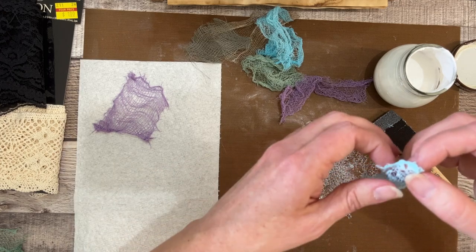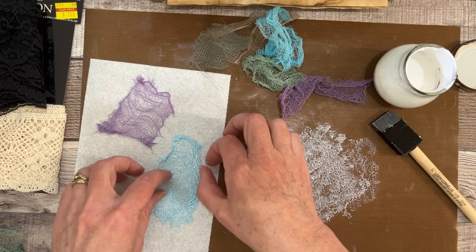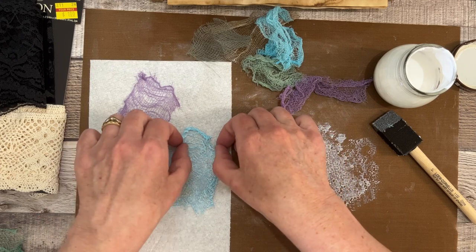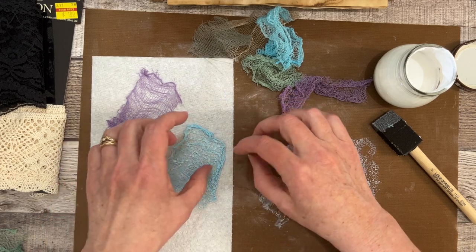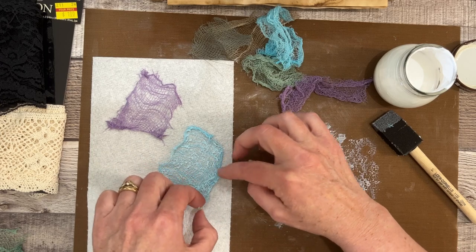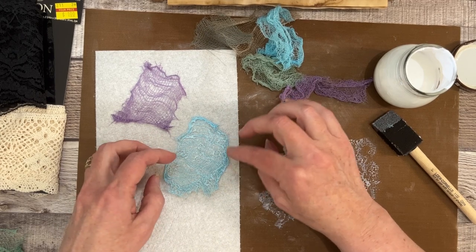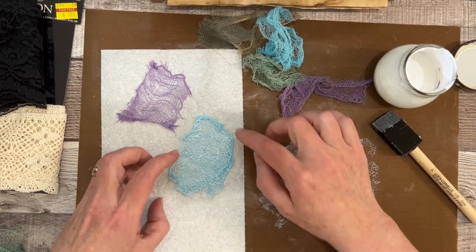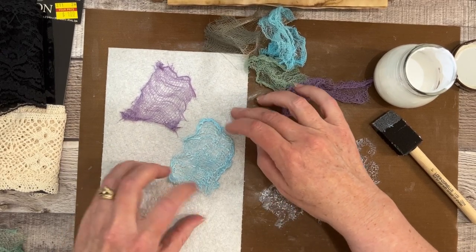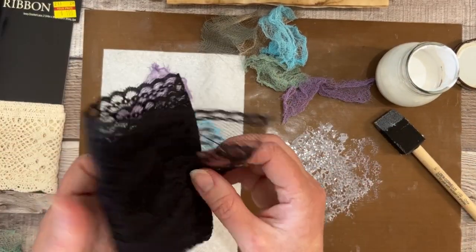That one spread out quite a bit while I was doing that so it's a little bigger than I intended, but that's actually fine. I'm just going to do a bunch of different sizes — I don't have any specific projects in mind yet. I'm just wanting to have a little stash so I can grab them when I need something like this, to have handy. Anyway, that's the gist of the cheesecloth.